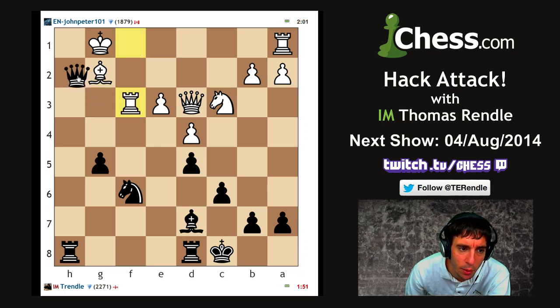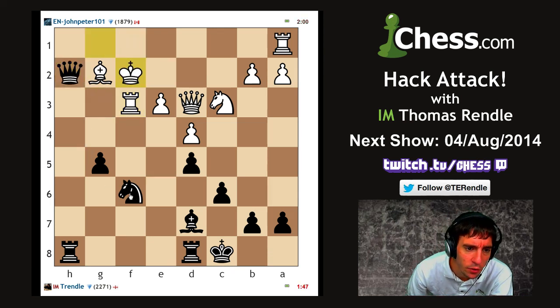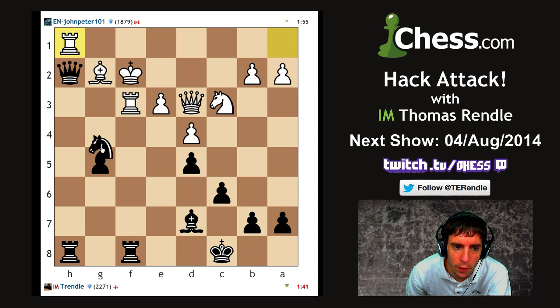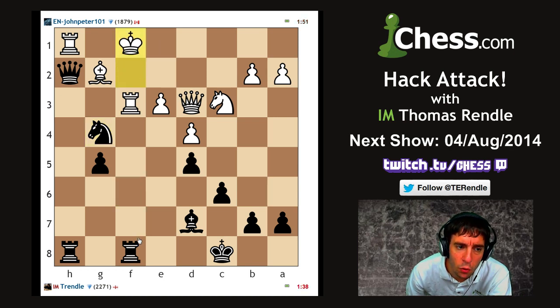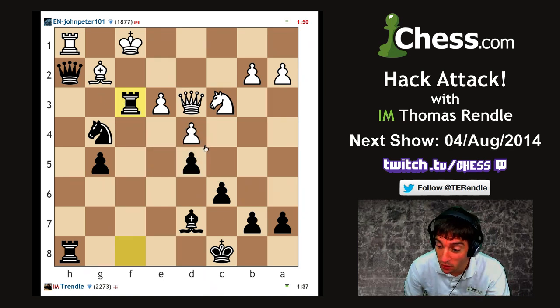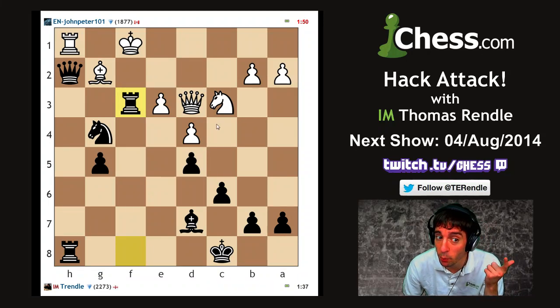Knight g4 is the sensible move but I could never resist giving up a piece. My opponent can resist taking it, so I guess that makes it a good decision. Knight g4 check, rook f8 looks pretty strong. Knight g4 just wins - king f1, rook takes f3, bishop takes f3, queen f2 mate, king e1, queen takes g2 wins. My opponent does resign.